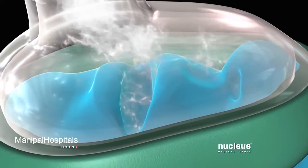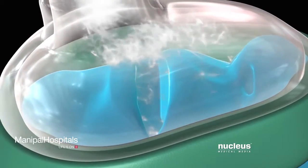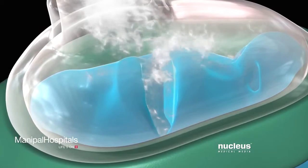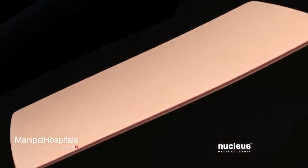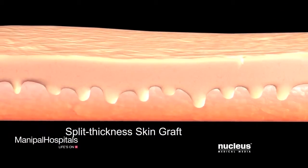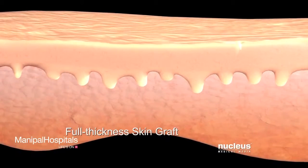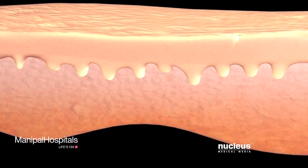Before your procedure, you will be given either general or local anesthesia. If your surgeon is using your own healthy skin, called an autograft, he or she may create a split-thickness skin graft or a full-thickness skin graft, depending on the depth of skin your graft needs to cover.